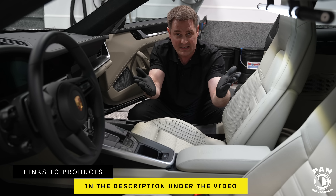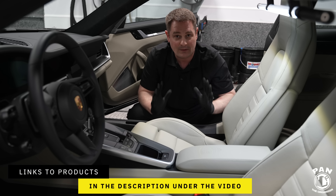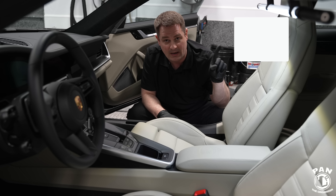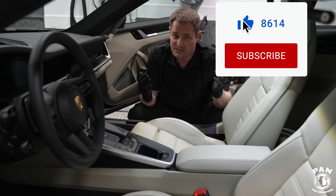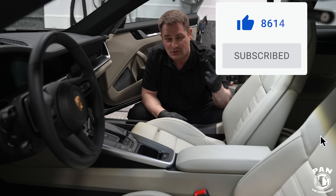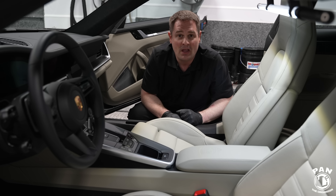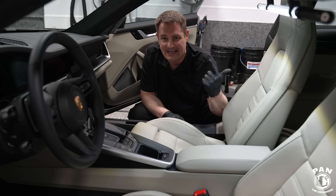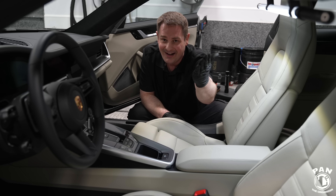I'll leave the links to the products and tools in the description under the video for you guys to check out. Hope you enjoyed this quick video — if so, smash the thumbs up button. Also consider clicking the subscribe button found under this video to continue learning about car detailing: all the products, equipment, tips, tricks, and techniques. Thanks for watching — keep it tight, keep it clean, and I'll see you on the next one.